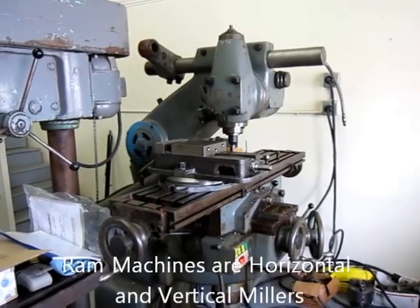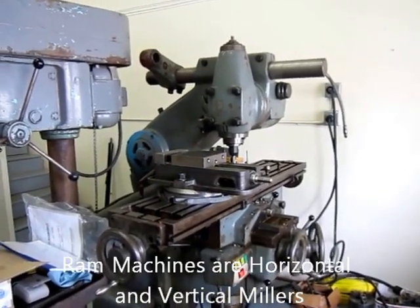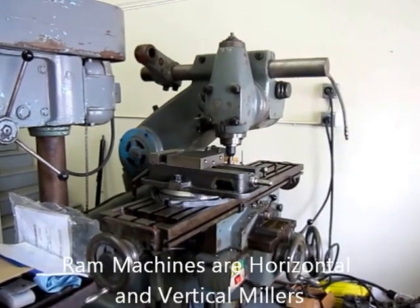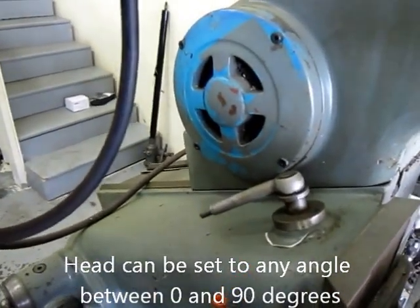It's also a RAM machine. It has the ability to take and change the head from horizontal to vertical, and it also has the ability to raise and lower the head while taking it down this tram.